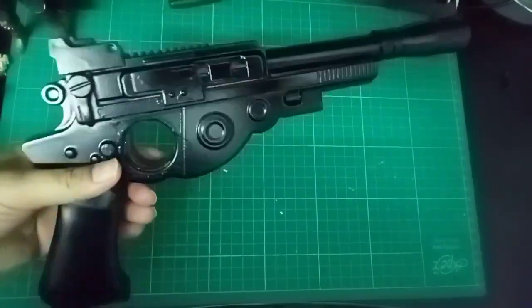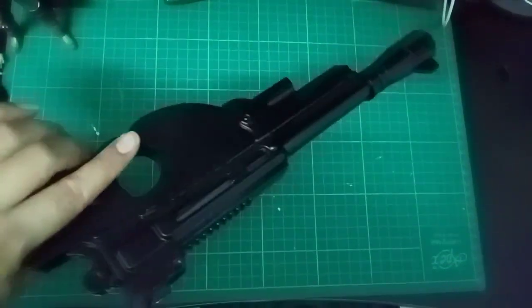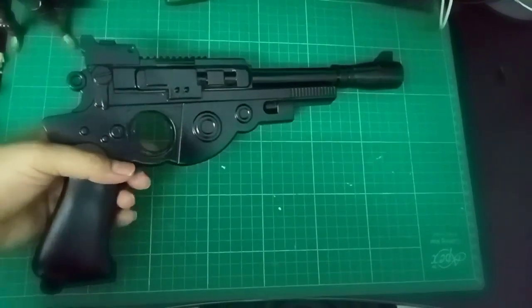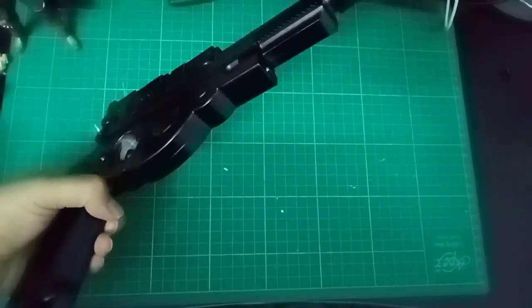Then I painted it with gloss black. I like to use gloss because when it's finished we're gonna get a bit of a shining metal look. And that's what I think.